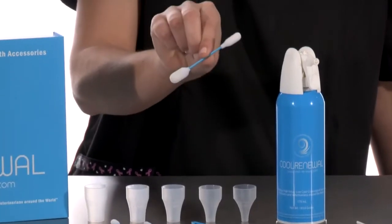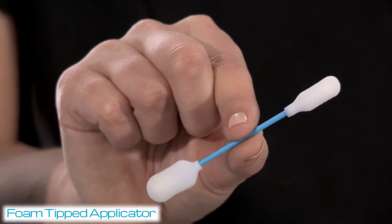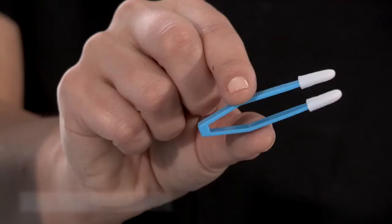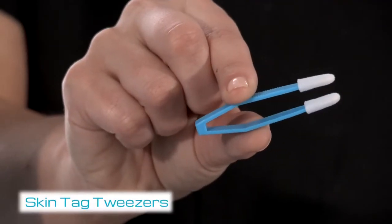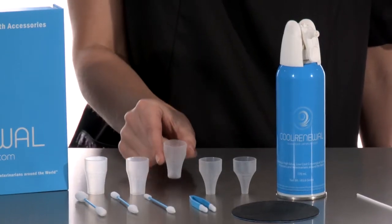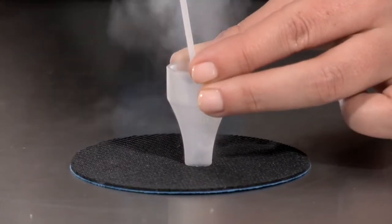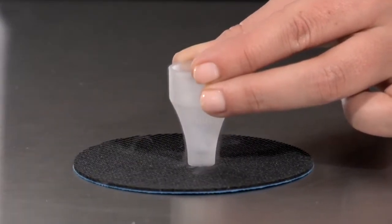Foam-tipped applicators are convenient when treating bony surfaces, hard to reach areas of the body, or lesions on the head, face, and neck. Skin tag tweezers are convenient when treating skin tags anywhere on the body. Isolation funnels are convenient for treating fleshy tissue areas of the body, excluding the head and neck. A tight seal must be achieved for direct application of cryogen to the skin.